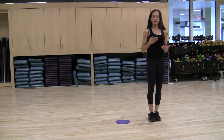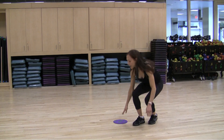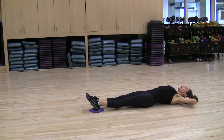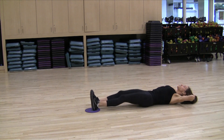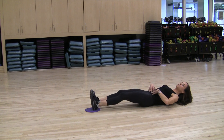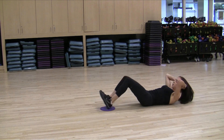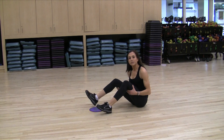Once you've gone through all your strength work, we come down to the last section, which is our core and flexibility. Again using the sliding disc, you can work your abs as well as your hamstrings. We come all the way down, hands behind your head, do a crunch up and a crunch down. What I love about using the gliding disc is not only are you working your abdominals harder, but you're also getting into your hamstrings, which are very important for skiing. Squeeze in and squeeze out — try to do that for about 30 seconds, then move on to another exercise and go back again.